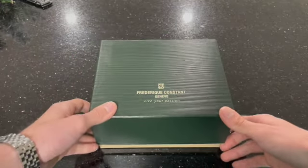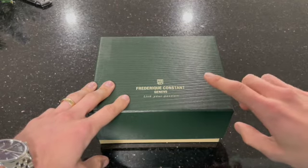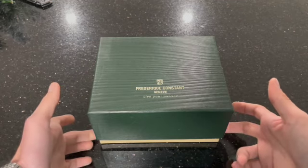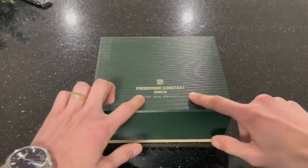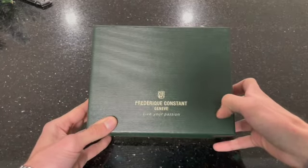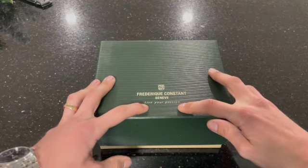So presentation, like I said before, is very big for me. I do like the color coordination here with the lid and base of the outer box. It does have a texture to it as well, and it's got the name and their logo — 'live your passion.'